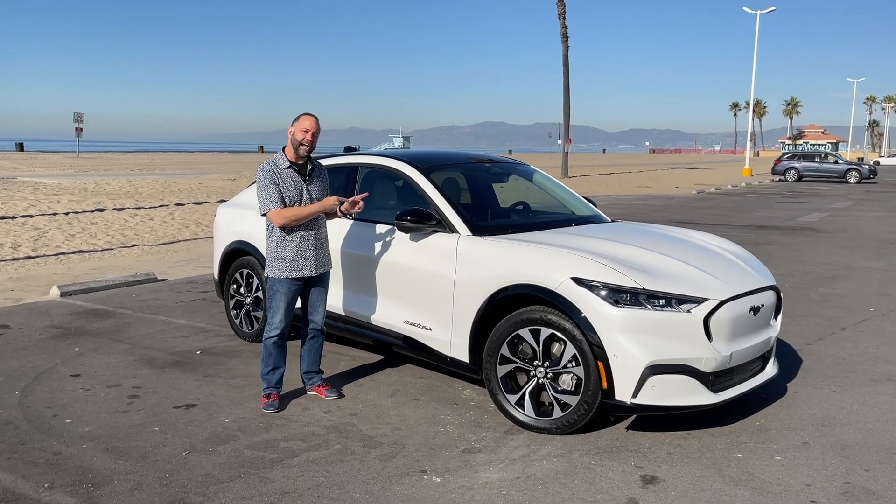You've got multiple driver modes. Engage is kind of medium. Whisper is your most comfort, quiet, and relaxed mode. And because it's a Mustang, unbridled when you want to go fast.